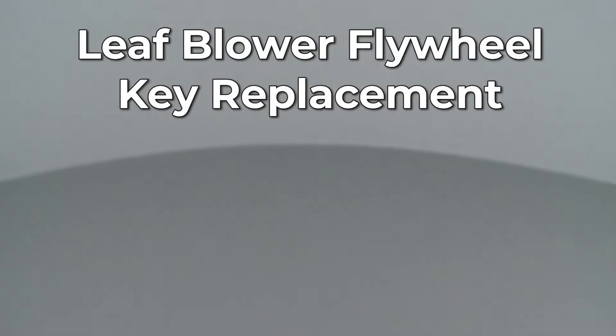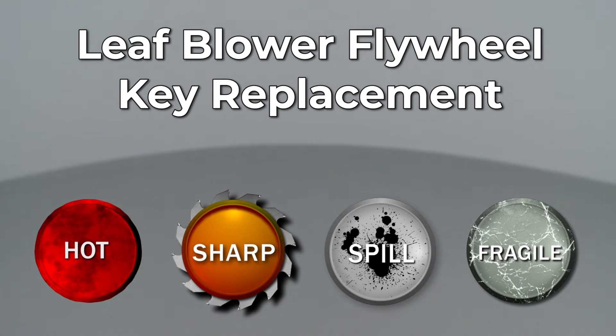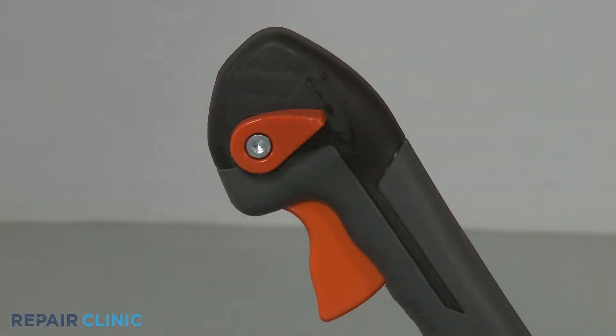Since Repair Clinic encourages you to perform this repair safely, a warning icon will appear when you should use caution. Before you replace the flywheel key in your leaf blower, make sure the engine has cooled and the on-off switch is in the off position.